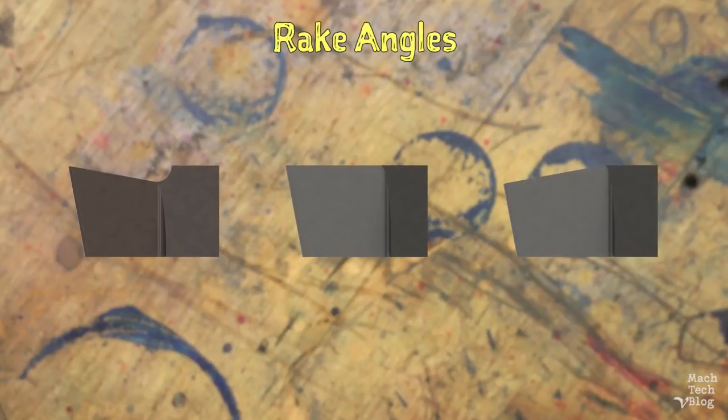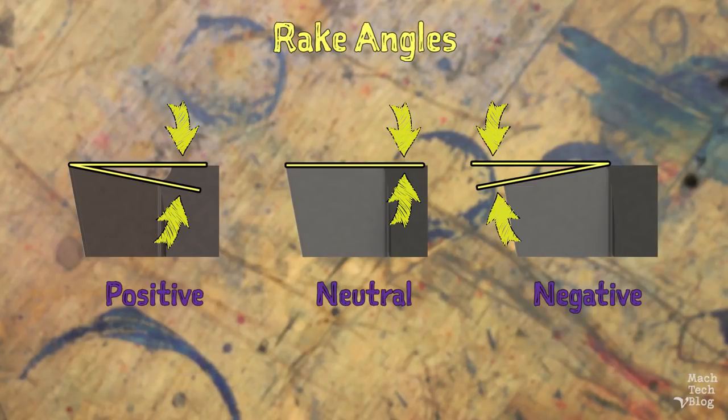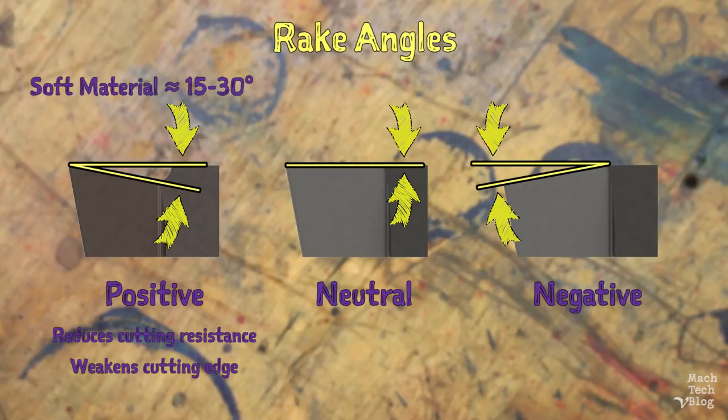The rake angles can be positive, neutral, or negative. Hypothetically, it would be preferable to have as positive a rake angle as possible to reduce cutting resistance. However, in practice, rake angles which are too positive can excessively weaken the cutting edge and shorten the life of the tool. In general, softer workpiece materials like aluminum permit very positive rake angles, in the neighborhood of 15 to 30 degrees, and harder workpiece materials like steel require much less positive rake angles, in the neighborhood of 5 to 10 degrees.